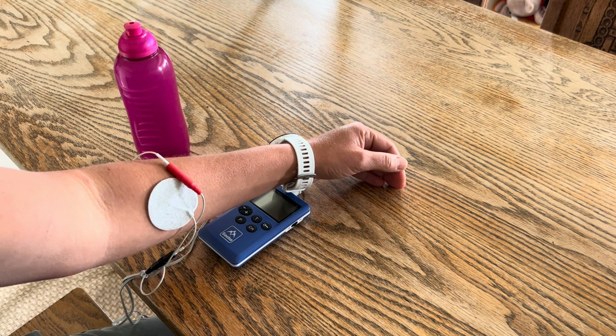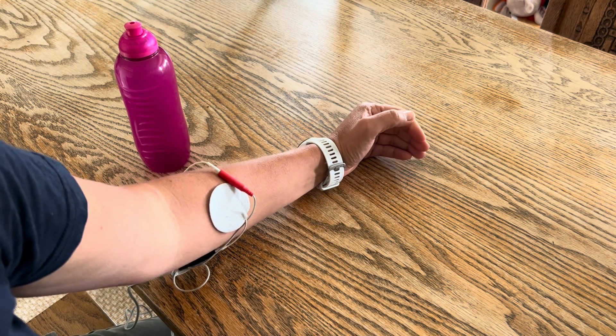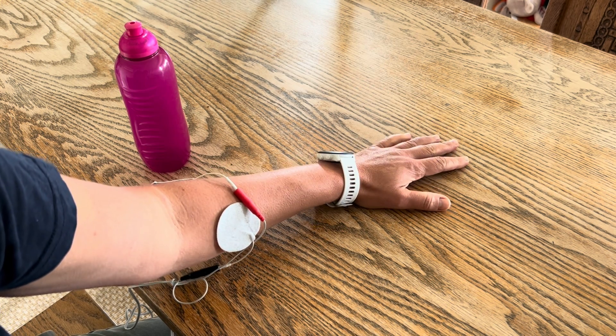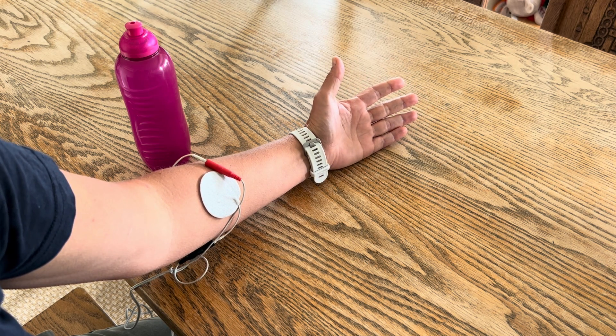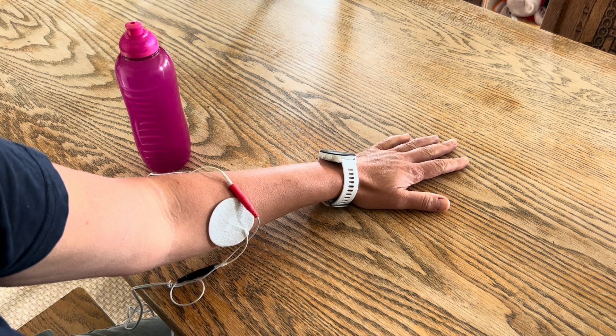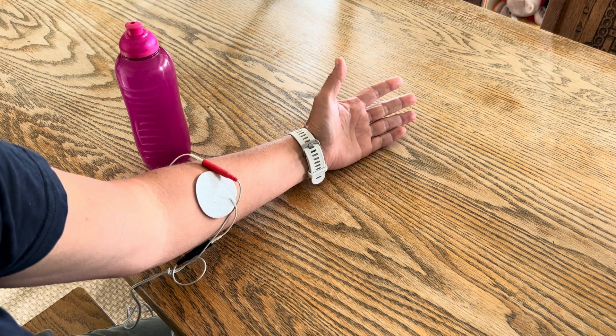In this video I'm going to show you electrode placement for supination. Supination is a movement that will turn your palm up — going from palm down to turning the forearm to palm up.